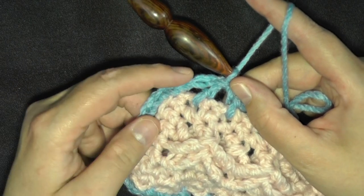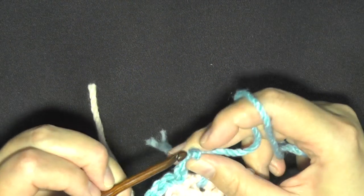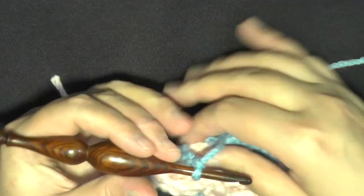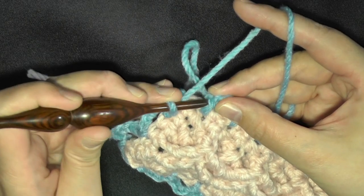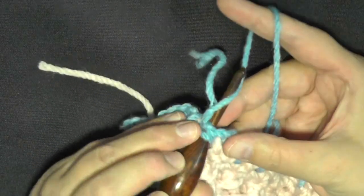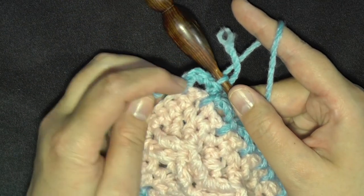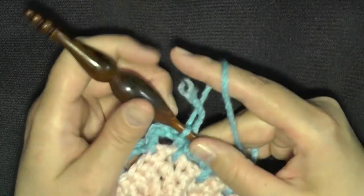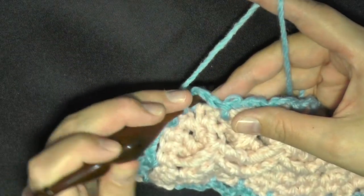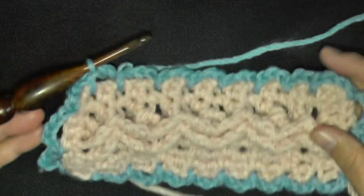So now you have your last loop here. If you want it to be a little neater, you can go — which is what I also did — right into where you attached it and slip stitch. Then you have more of a single stitch place, and then you can slip stitch into your first chain-three area and then you'll start your next round.